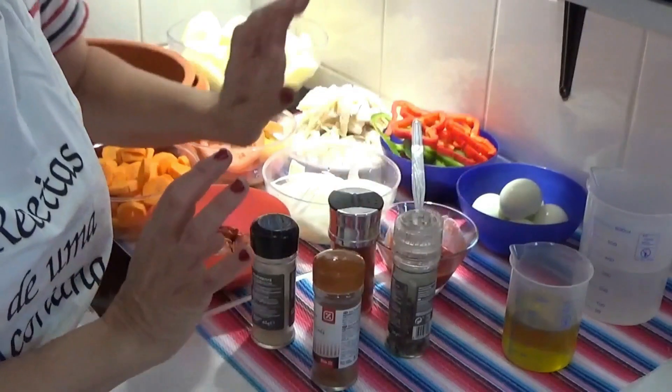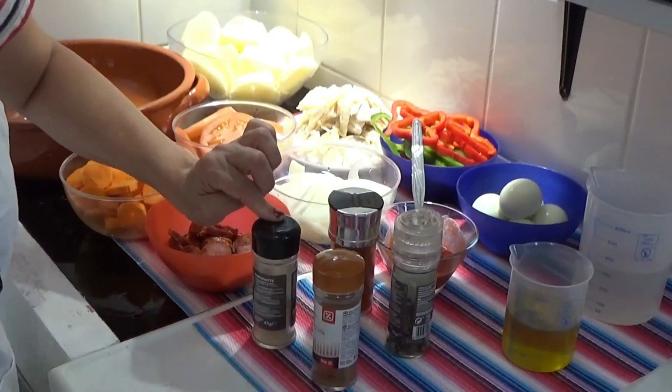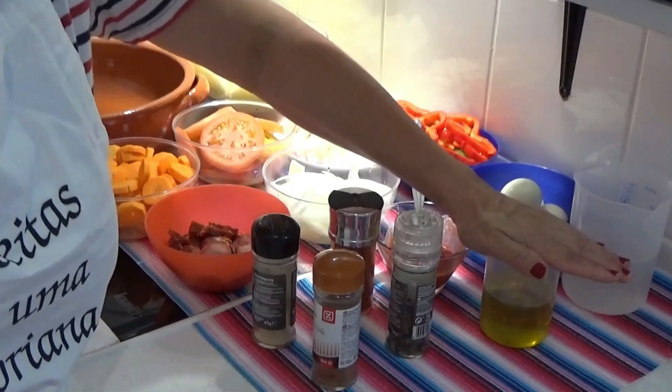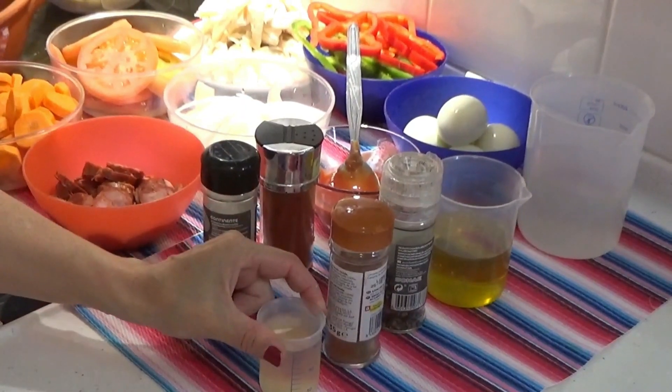If you have them, add them; if not, it doesn't matter. And if you don't have white pepper, black pepper works too. We will also need a cup of the bacalhau cooking water, 150 ml of olive oil, and 50 ml of white wine.